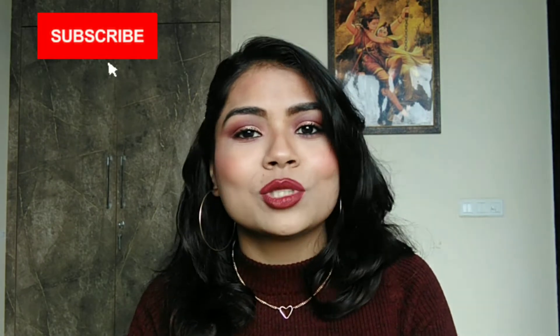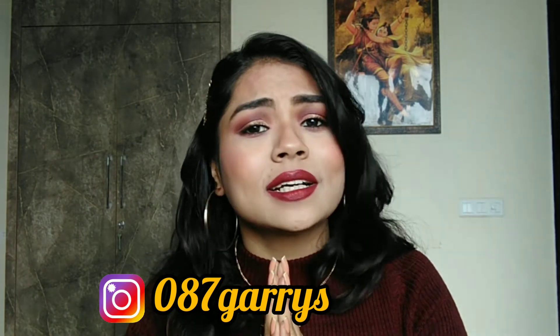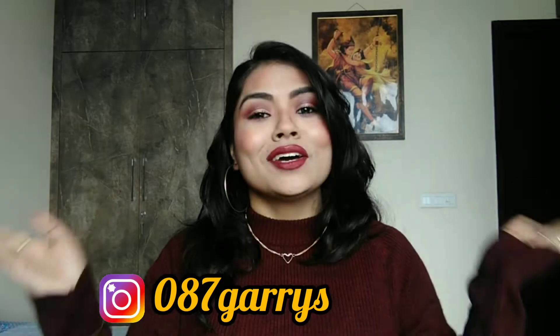I have created this makeup look with very affordable products, and it is also a beautiful makeup look. If you are new to my channel, please do not forget to subscribe and press the bell icon. Don't forget to follow me on Instagram. Let's start the makeup look!